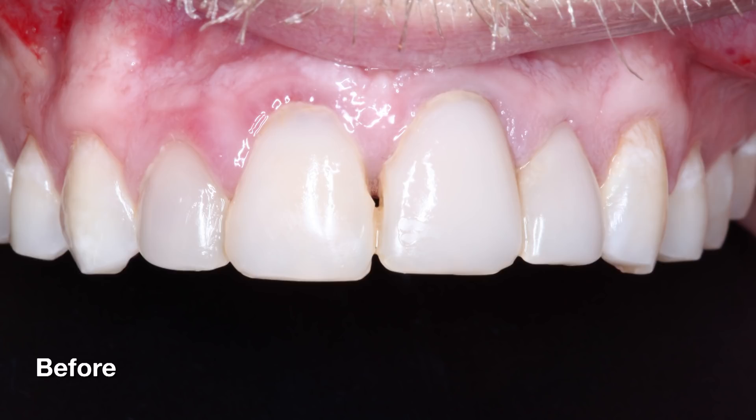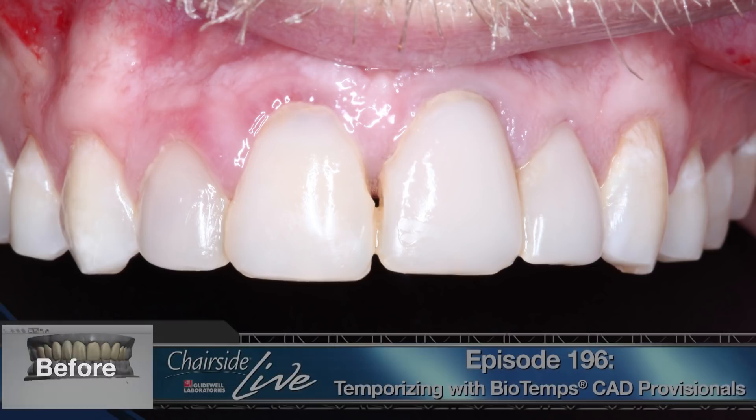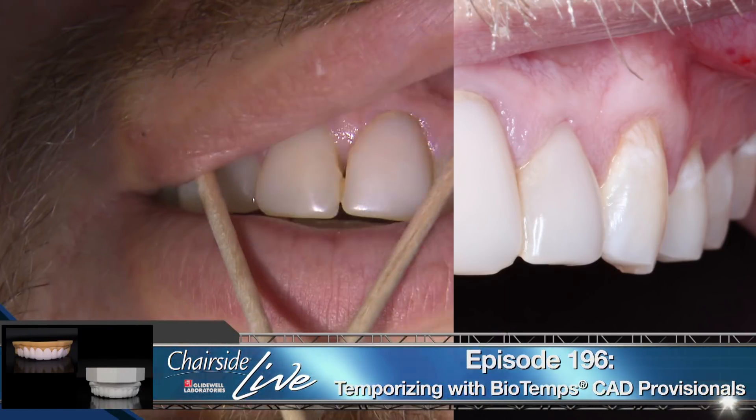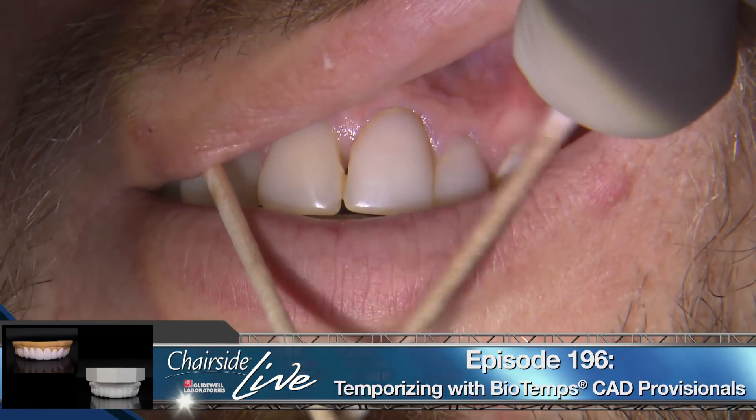The plan for the patient is to replace the old composites with Obsidian lithium silicate veneers. Before the prep appointment, I sent impressions to our fixed department where they designed a digital diagnostic wax-up to help us on the clinical side know if there are any possible limitations. Once the designs are approved, they send the digital designs to the bio-temps department to fabricate provisionals from those final designs. You can hear Dr. Murashan explain this process in more detail in episode 196.